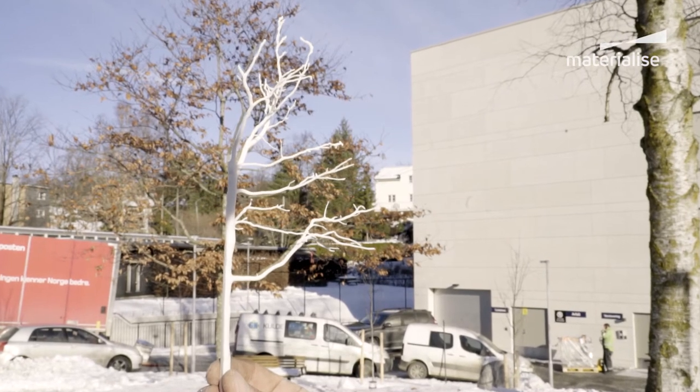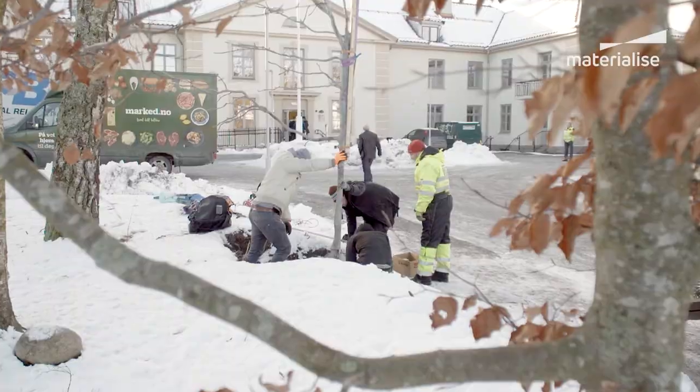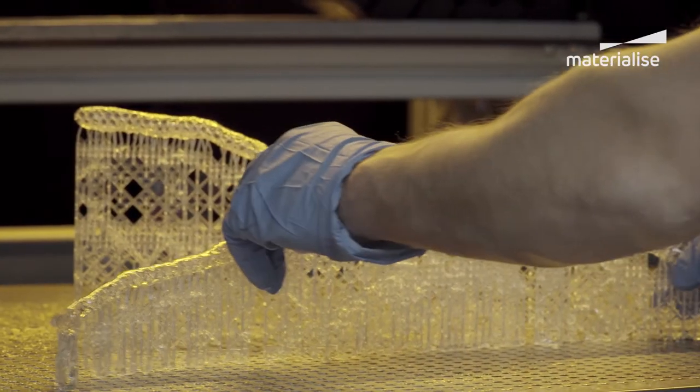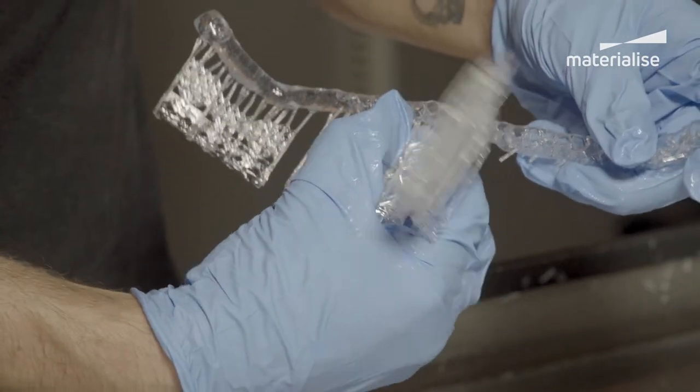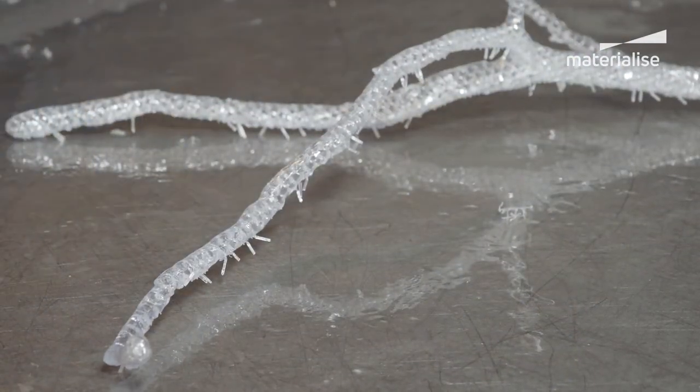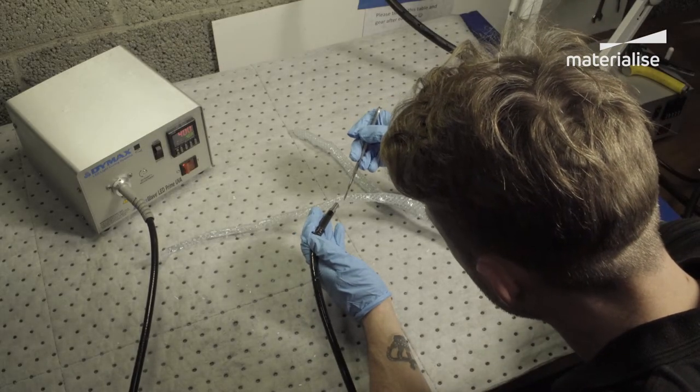We're constantly working with new ways of expressing different ideas and thoughts — different materials, different techniques, different approaches. Usually it's sculpture or installation we're working with. Materialise proved to be very good at keeping up a dialogue about how we can actually process an idea, and they've been very open towards collaborations with new companies, for example the foundry in the Netherlands that had never worked with Tetra Shell before.